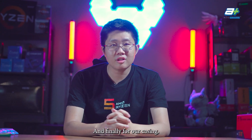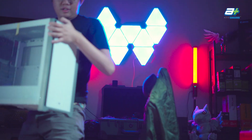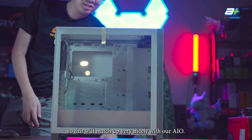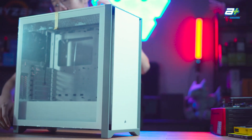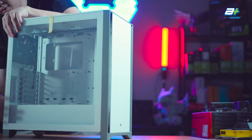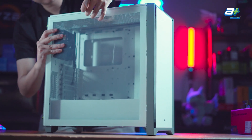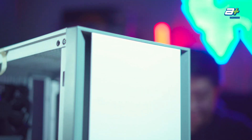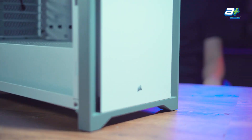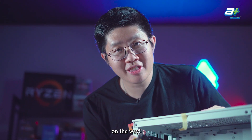For the case to house everything in this build, we have the Corsair 4000D in white, which will match up nicely with our white AIO cooler. With all components ready, let's get this build underway.